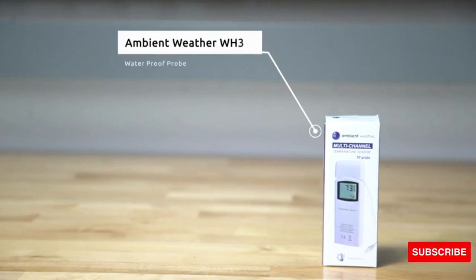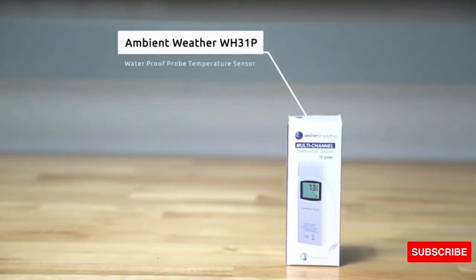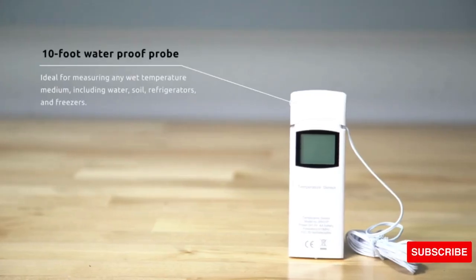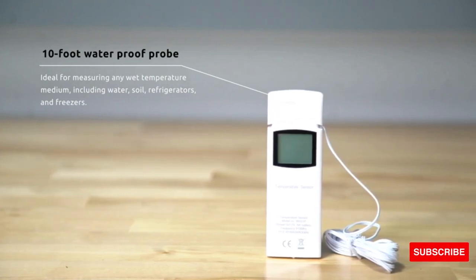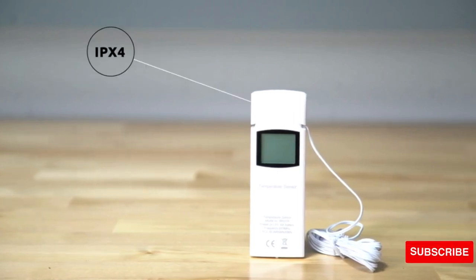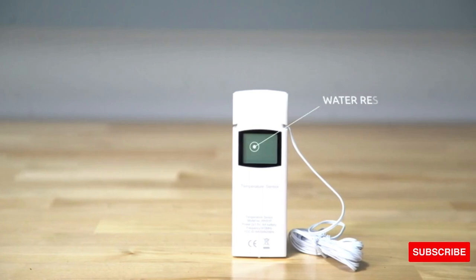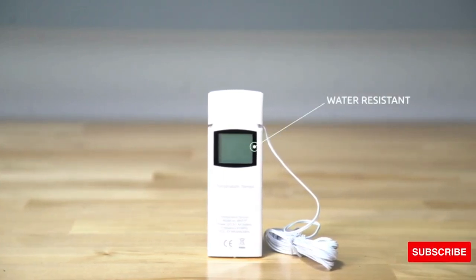The Ambient Weather WH31P Waterproof Probe Temperature Sensor includes a 10-foot waterproof probe, ideal for measuring wet temperature mediums including water, soil, refrigerators, and freezers. This sensor has an IPX4 water-resistant rating. The probe sensor has a low thermal mass and responds quickly to temperature changes.